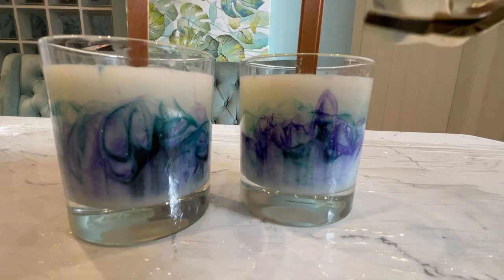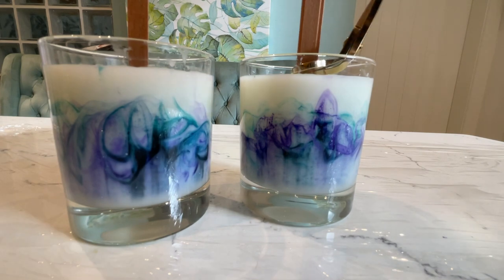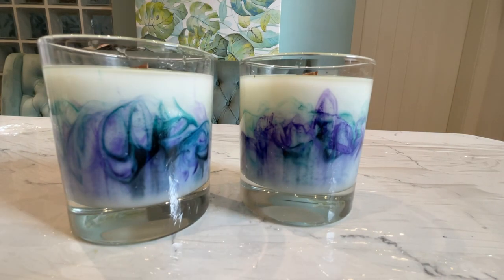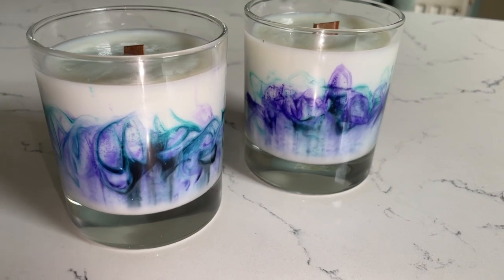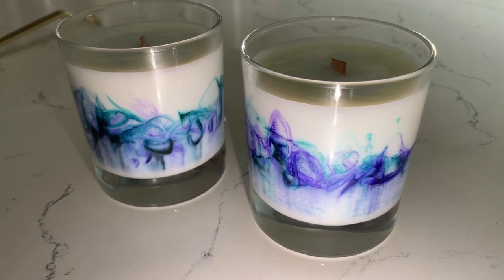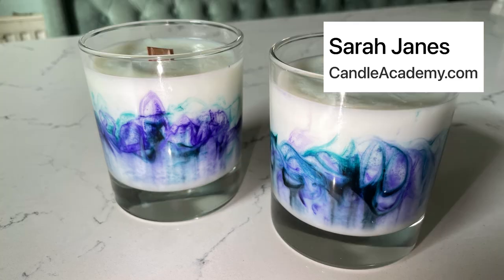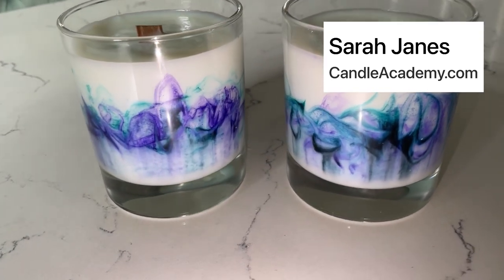Once your candles have set, you just need to trim the wicks — I'm using wick trimmers — and your candles are done! Don't they look absolutely glorious? Is this something that you're going to try out yourself? I'd love to know, or maybe you've already tried something similar — let me know how yours turned out and what colours you chose. Thank you so much for hanging out with me today. I can't wait to see you in another video really really soon. Bye bye for now!